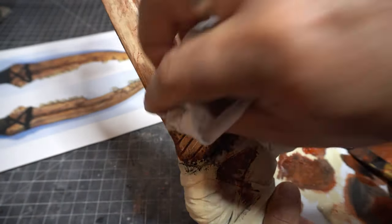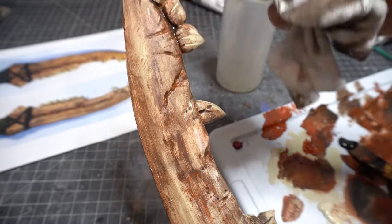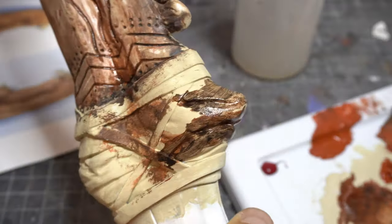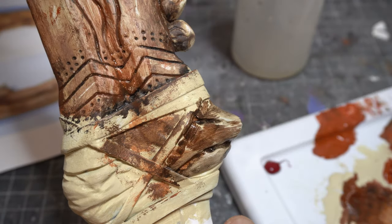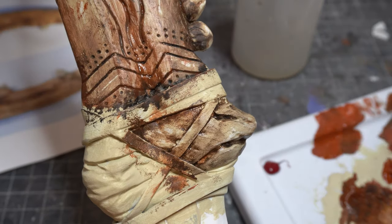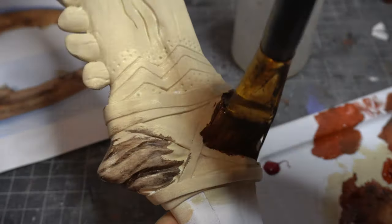I'm dabbing colors now because I want texture, and that's what something like this is about. If I just used a cloth wiping up and down I'd get streaks, but if I crumple it up and dab with a little pigment I get more mottled splotches — and that's kind of what you want. You're building up a texture. Since there are such deep crevices in here, it really holds the paint well and the texture really comes out.